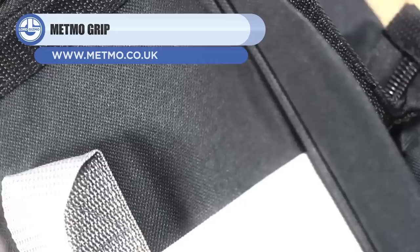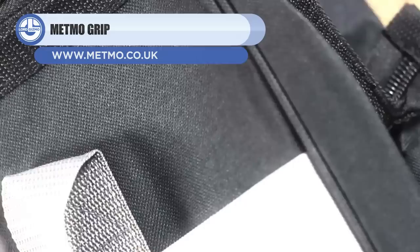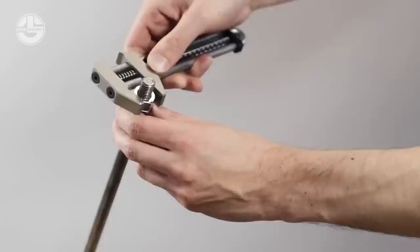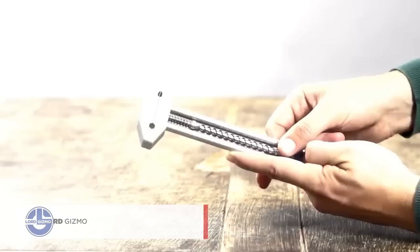Up next, we have the Metmo Grip. This multi-purpose wrench weighs just 10.6 ounces, and is suitable for fasteners with a diameter of 0.02 to 0.9 inches. As a multi-tool, it works as a knife, hammer, bottle opener, and bit holder. The wrench has been very popular ever since its launch.